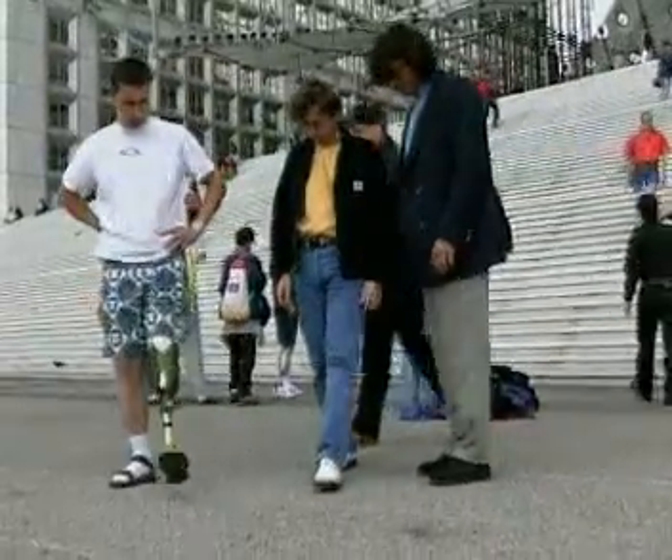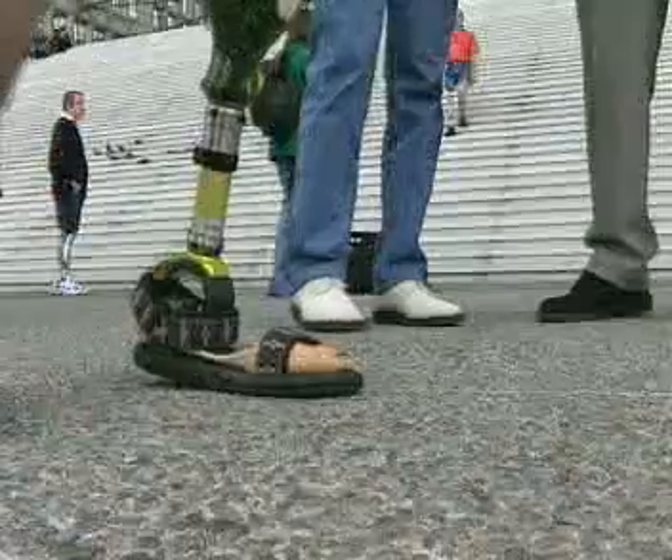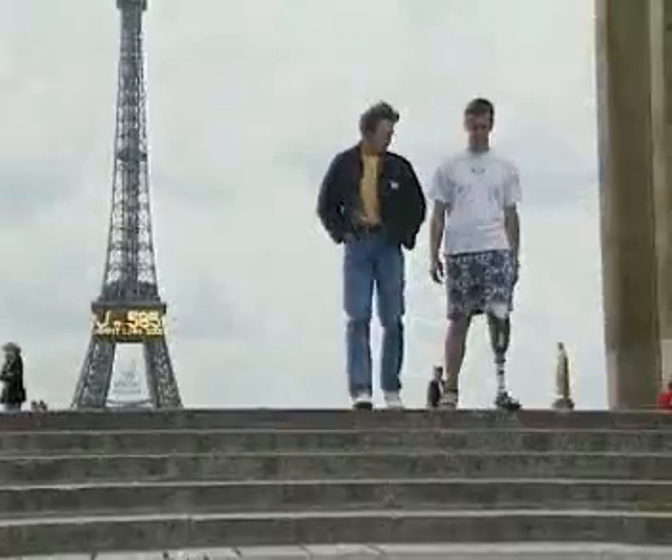This concept by French prosthetist Pierre Chablot has resulted in an energy efficient, comfortable prosthetic foot which has been clinically tested in the inventor's home country.